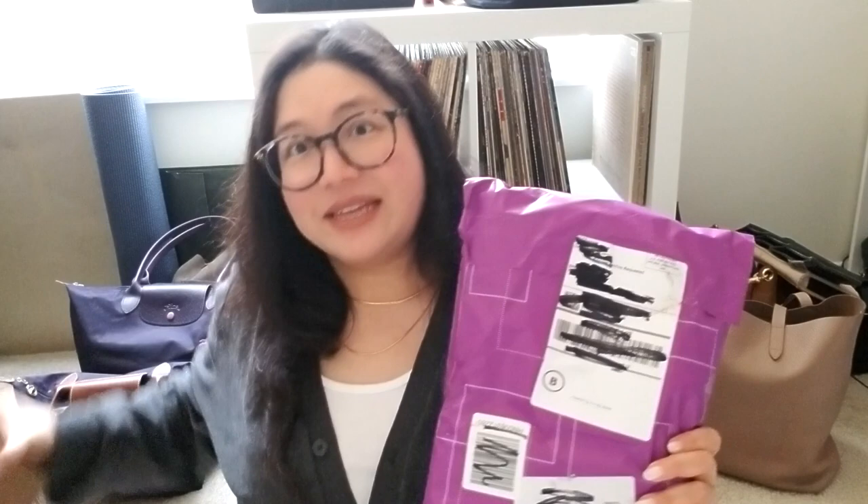Hello, fellow pen lovers and stationery enthusiasts! It's Christy here — Snarky Wordsworth on Instagram and Reddit — and I'm back finally with a new video. I know I rarely show my face, but for this particular video I thought part of it might be more useful from a different point of view. Today's video is definitely a little different from what I usually do.